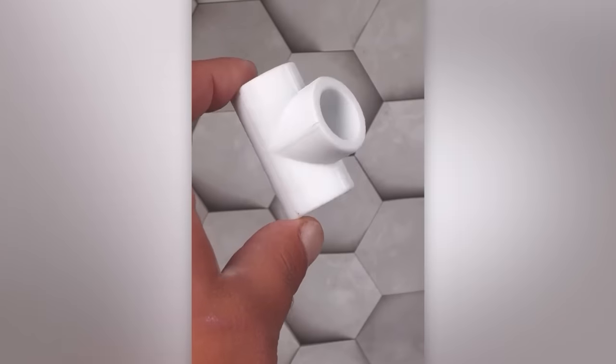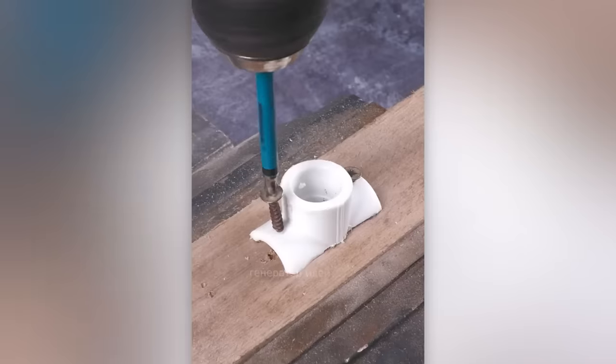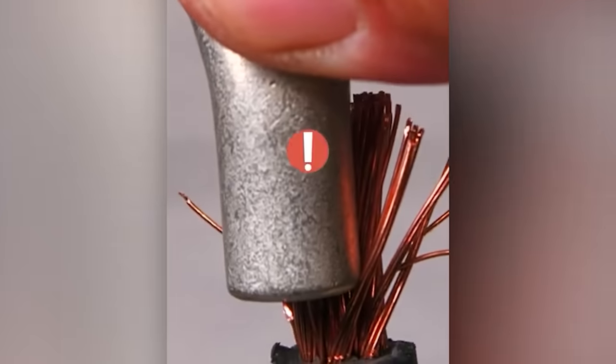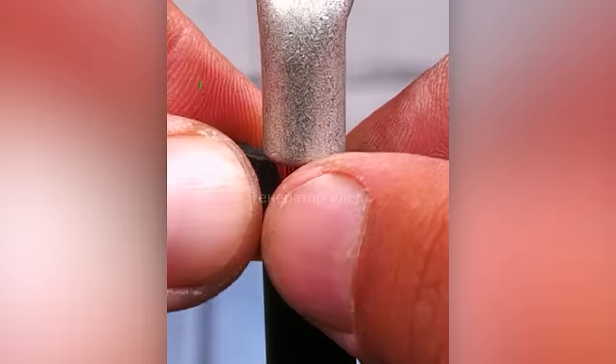A homemade mop will come in handy in any household. This invaluable trick is a must-have addition to any electrician's collection of know-how. Here's a handy and useful trick for plumbers.